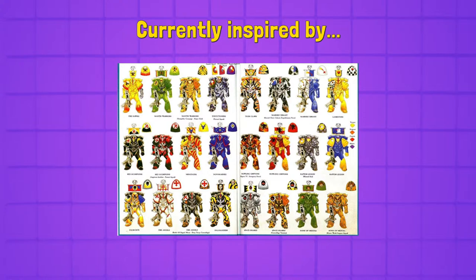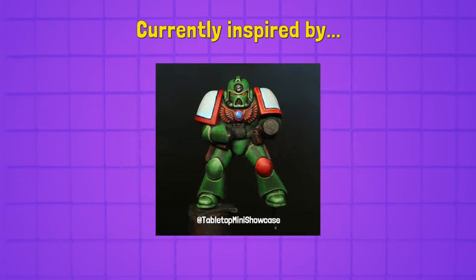These are all pretty crazy. We went around checking out the 90s marine challenge hashtag and we're going to show you what some other people have been working on. This is Tabletop Mini Showcase — we found him by the hashtag. He actually has his own YouTube channel, same name. Great looking retromarine. Who is this? What chapter? I thought it was Dark Angels, but I'm not sure.